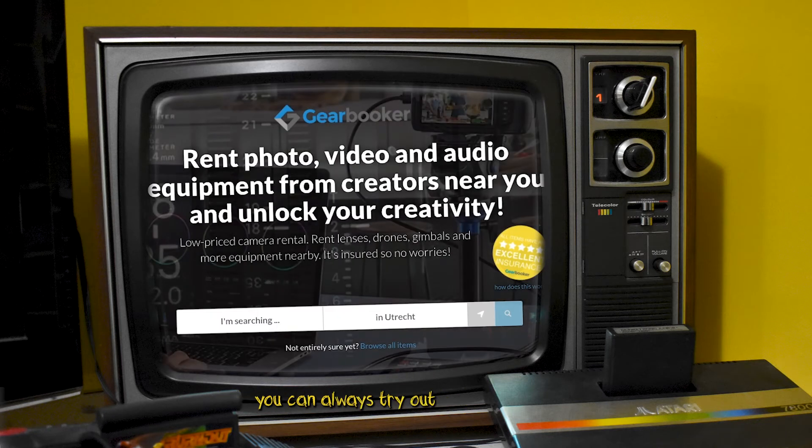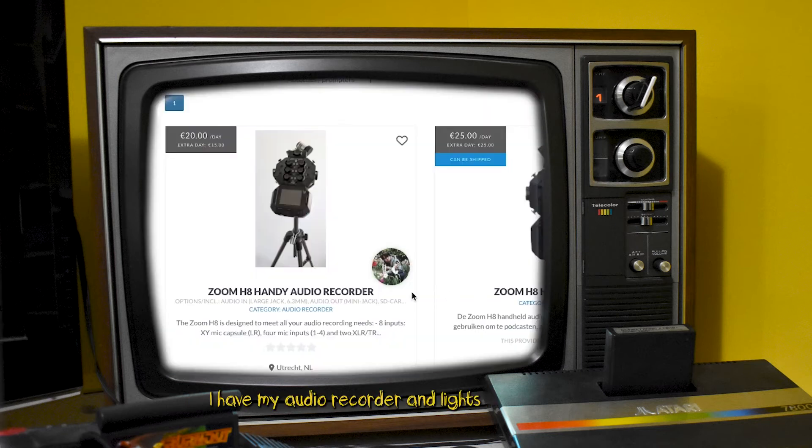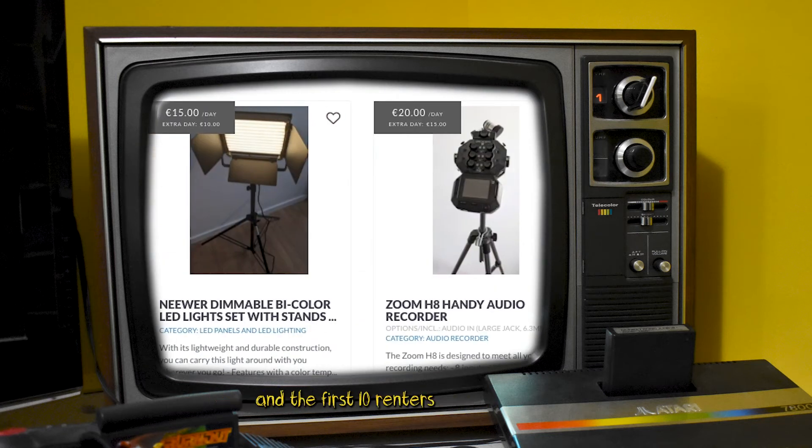But if you don't have the budget you can always try out and rent some gear. Head over to sites like gearbooker.com — I have my audio recorder and lights available for rent at the moment, and the first 10 renters get a 10 euro discount.